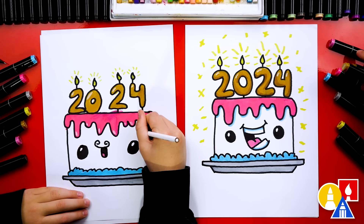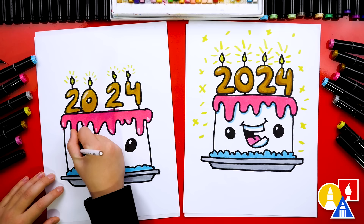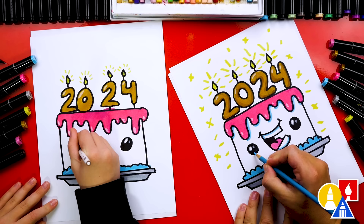For the pink we used 121, and then we also used 66 blue, CG1 for the plate, and 35 yellow for the sparkles. I'm going to add little shiny highlights on the frosting. We can also add a little bit bigger highlight in the eyes. Sometimes I like adding an extra highlight. You can even switch to a light blue colored pencil to add a highlight on the very bottom of the eyes — this makes the eyes look really shiny.